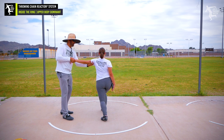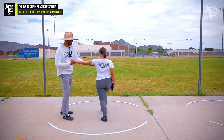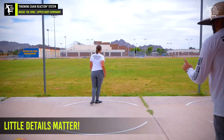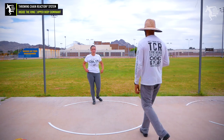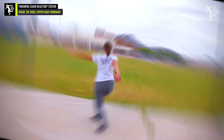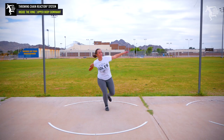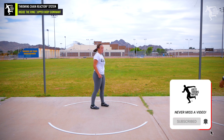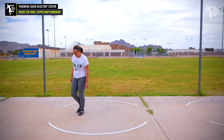Do you feel the difference? This is little stuff that people miss. It was a little better, but the wind-up is still incorrect. That was a better one — look at the difference, so much better. Feels much better, right?